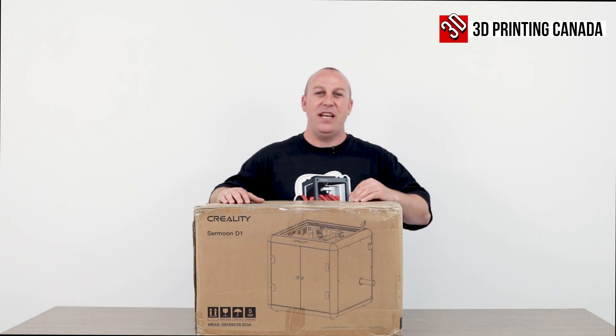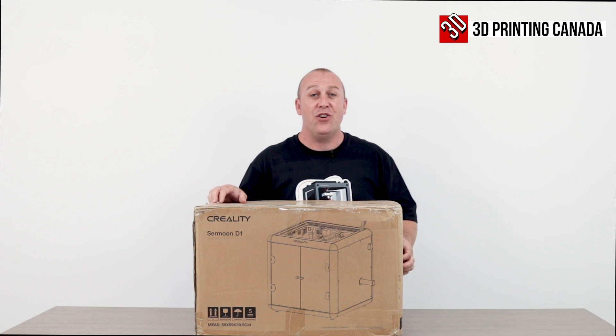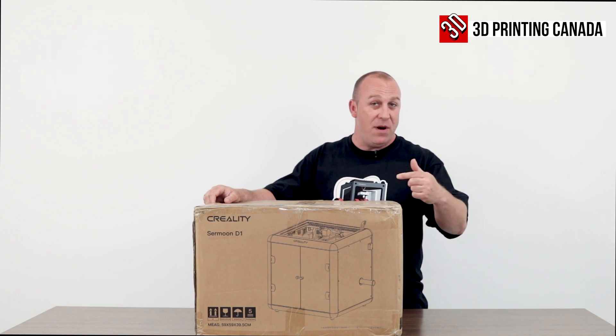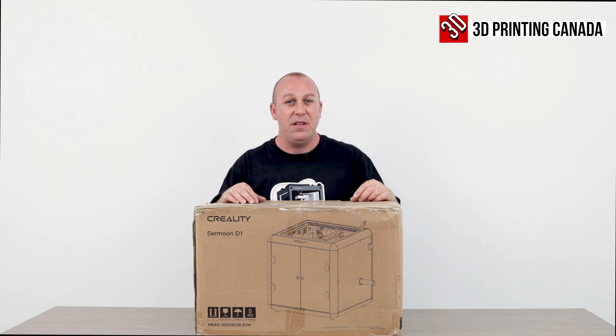What's up guys, PJ back at you with another video here today. What I've got in front of me is the Creality SirMoon D1, so we're going to unbox this, take a look at what's inside, and see what's required to assemble it, if any at all.